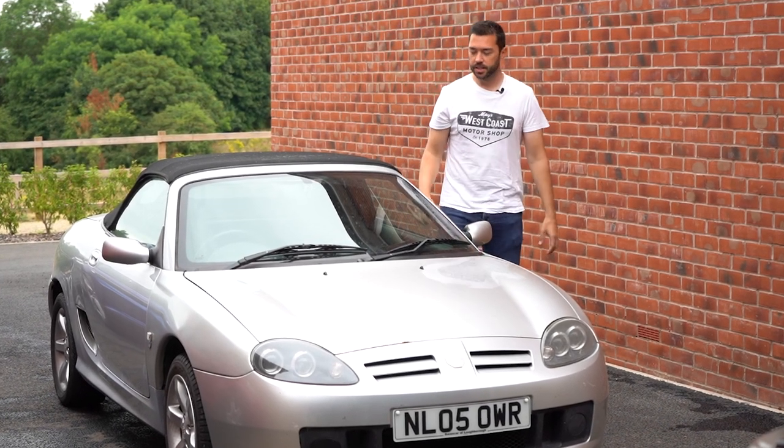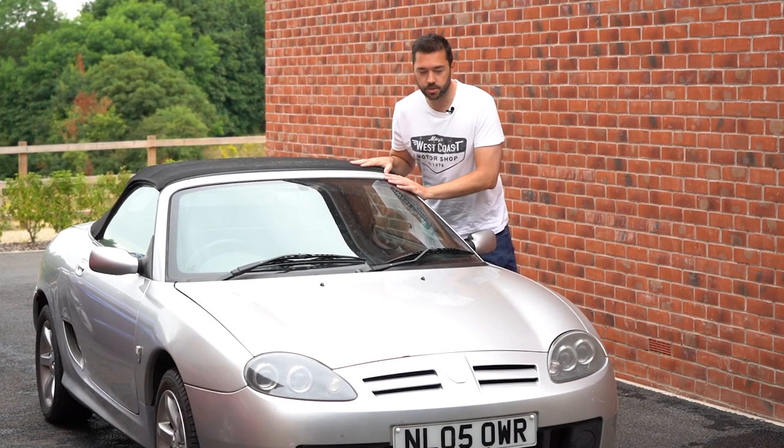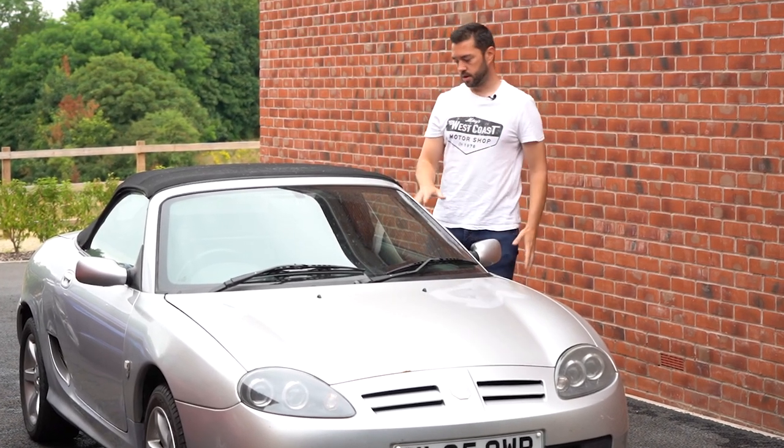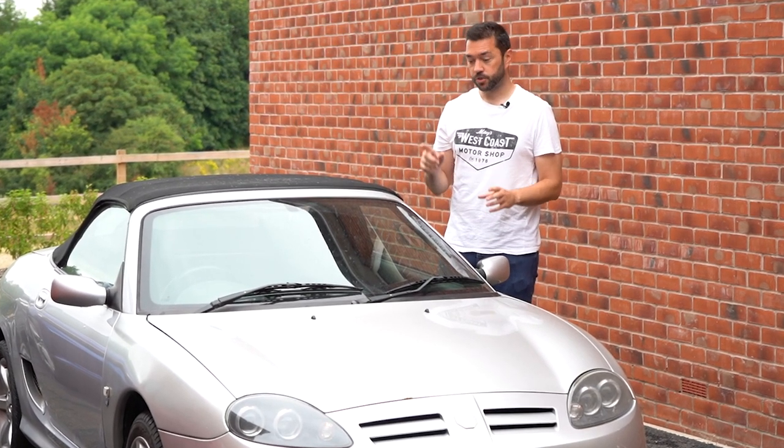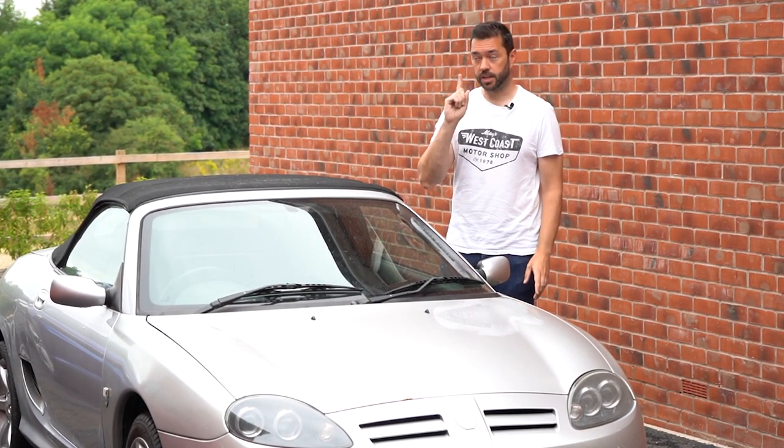Hello, welcome back to the channel. Not so long ago we took the MG down to Silverstone on its shakedown run and all went really well actually, apart from a couple of things. So in this video I'm going to tackle, hopefully, one of them.